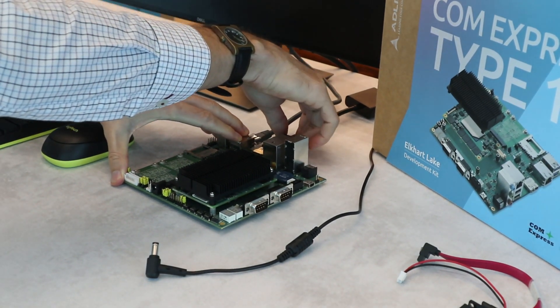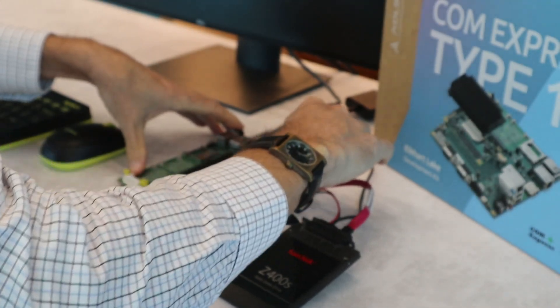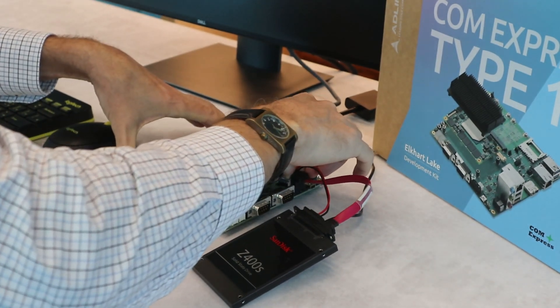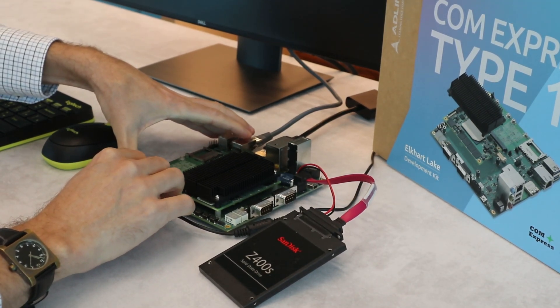Then SATA data and power cables, and at the end the power cable.